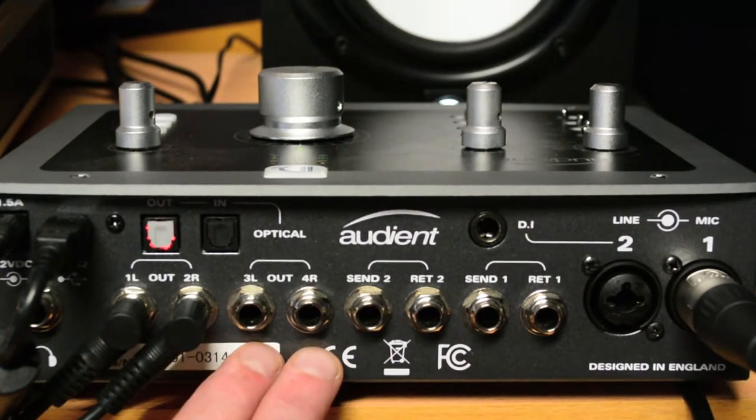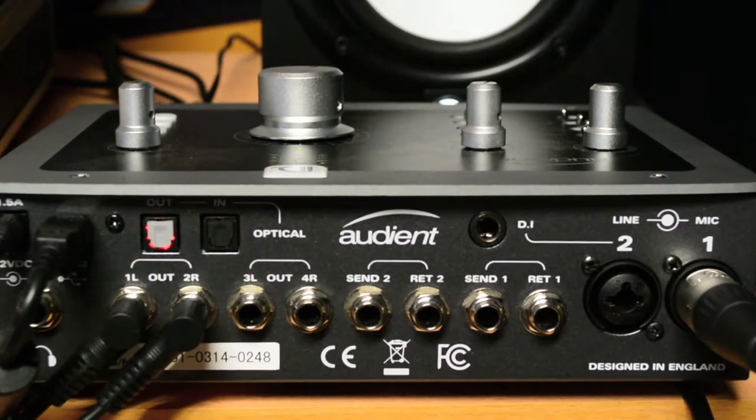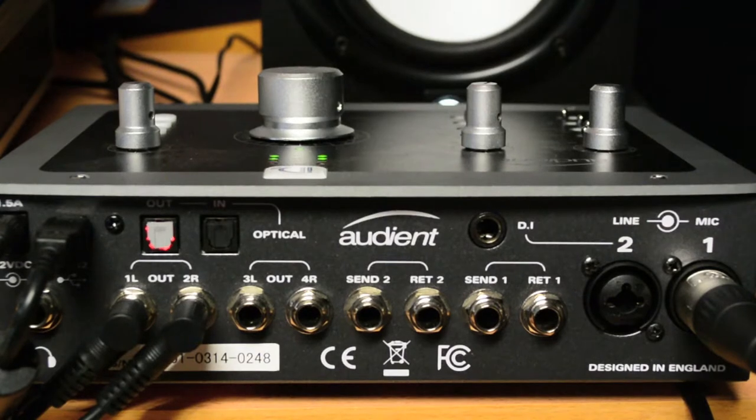Outputs 3 and 4 are for your alternate speaker system — you can see I've got this one running through 1 and 2. On the back you also have optical ins and outs so you can connect external devices, and if you want to use the ASP 880, which is Audient's 8 microphone pre's in a rack, that would make a very handy addition to this type of unit.